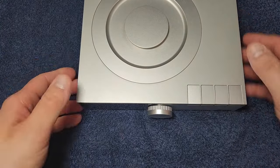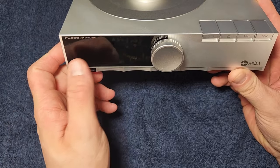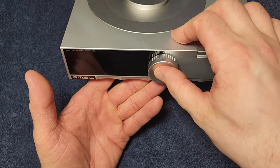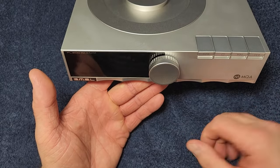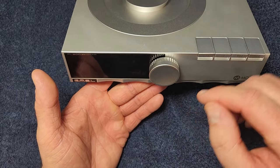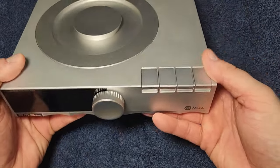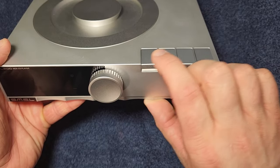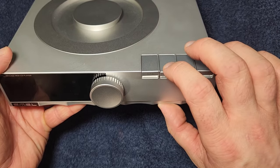Now that a disc is out of there, let me unplug the power and do a quick unit tour. Front panel: nice big display here. Then we have a multifunction button — push and hold for power on/off, push for menu, navigate the menu by turning this; when not in menu this is also the volume knob for the variable analog outputs. You can also select by pushing here as well.